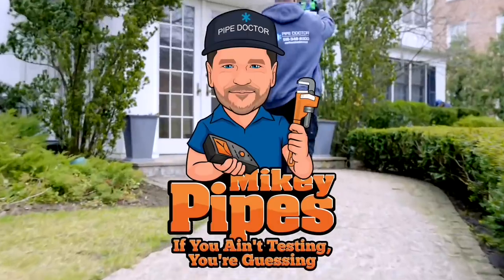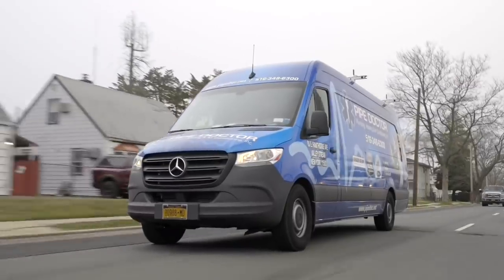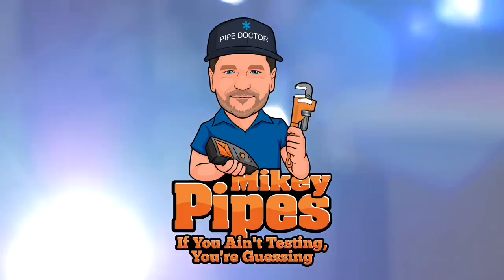It's me Mikey Pipes. I just want to make a quick video on a couple of common things to look for on your central air conditioning outdoor condenser — maybe informative, maybe a little educational. Hopefully you enjoy it. If you do, I really appreciate it if you hit that thumbs up and give some consideration to subscribing as well to support the channel. All right, let's get going — if you ain't testing, you're guessing. That is the facts.